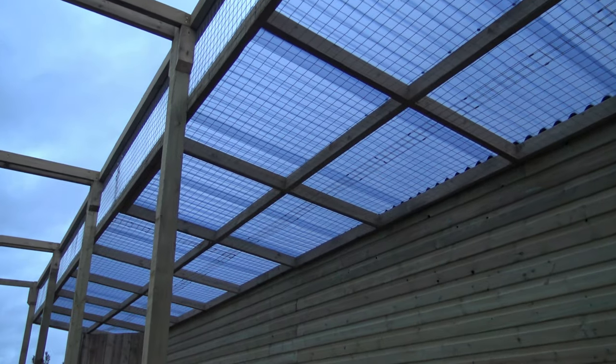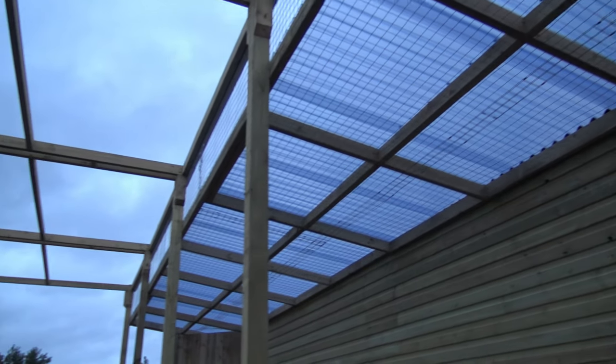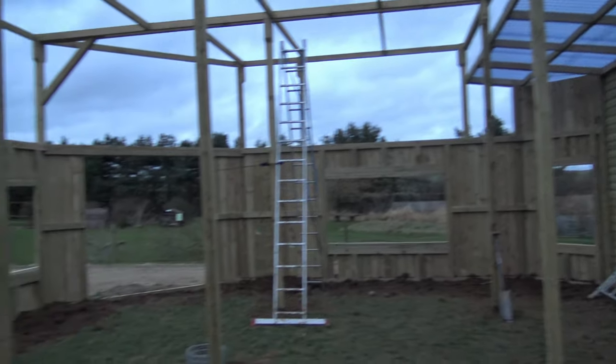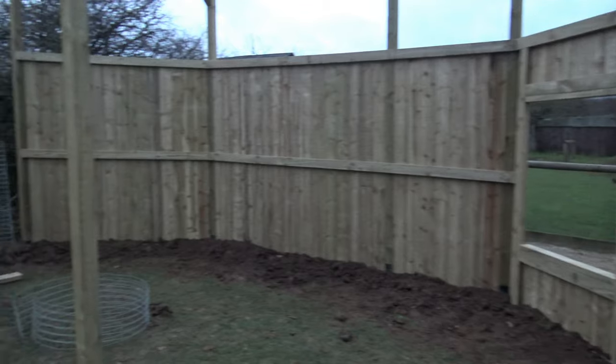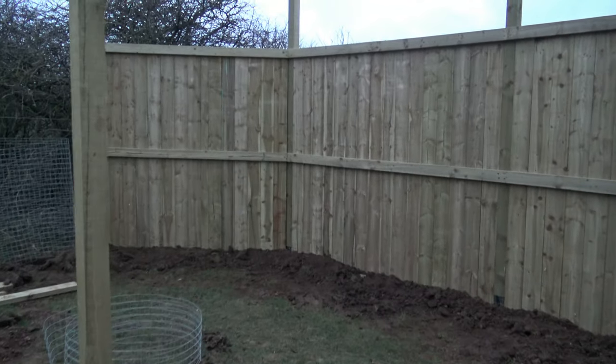The mesh underneath the PVC roof is now up, and all around this enclosure we now have all of the walls up and in place. You can really start to see where everything is going to be now.